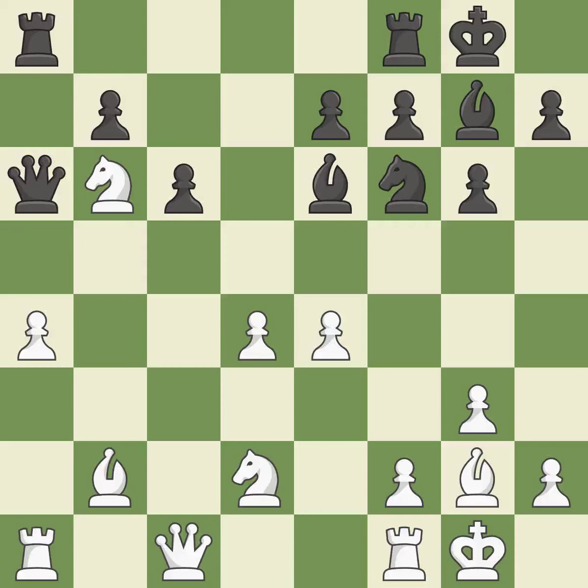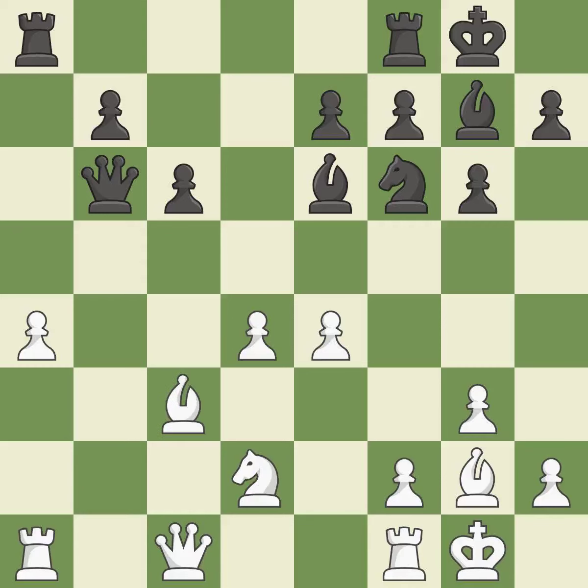This is the only move that works — it is best. Recaptures — it is best. This moves the bishop to a better location, allowing it to control more squares — it is best.